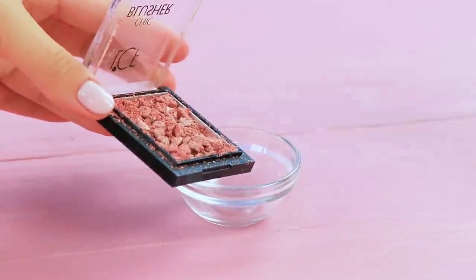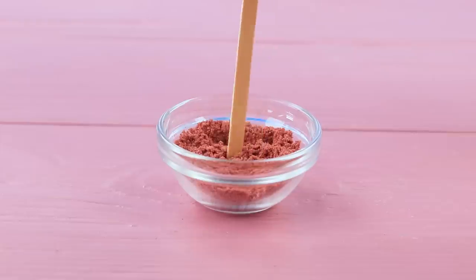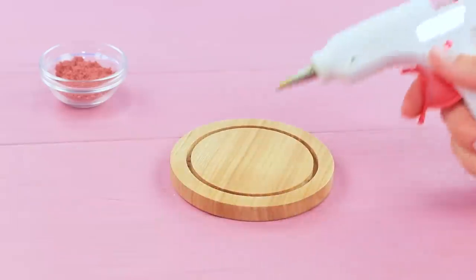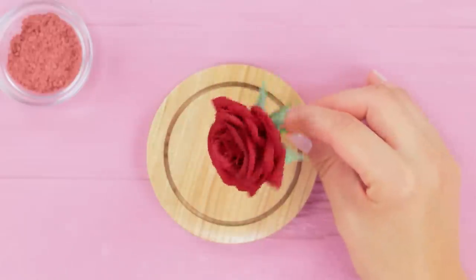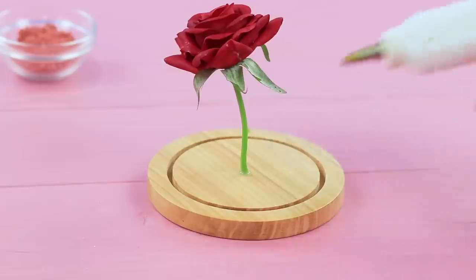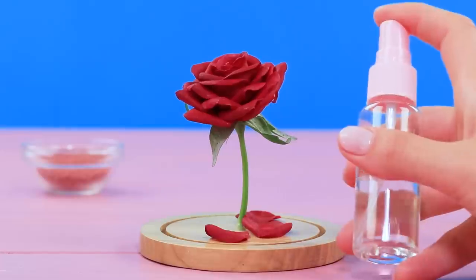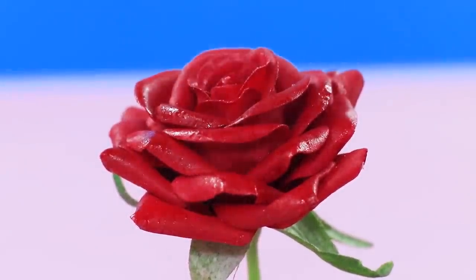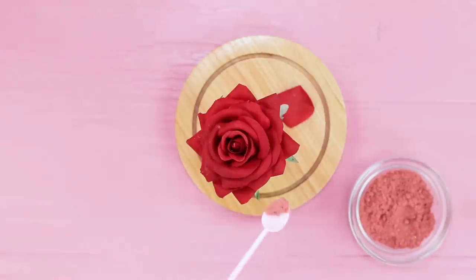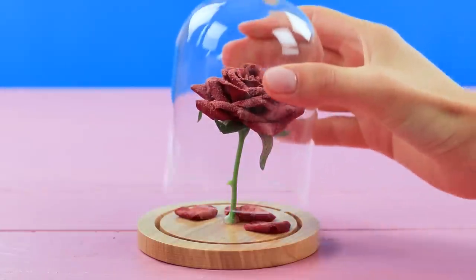Pour broken blush into a container and crush it. Glue a fake flower to a wooden base. Attach fallen petals next to it. Spray the rose with rubbing alcohol, and sprinkle the petals with blush. Cover it with a glass cloche.